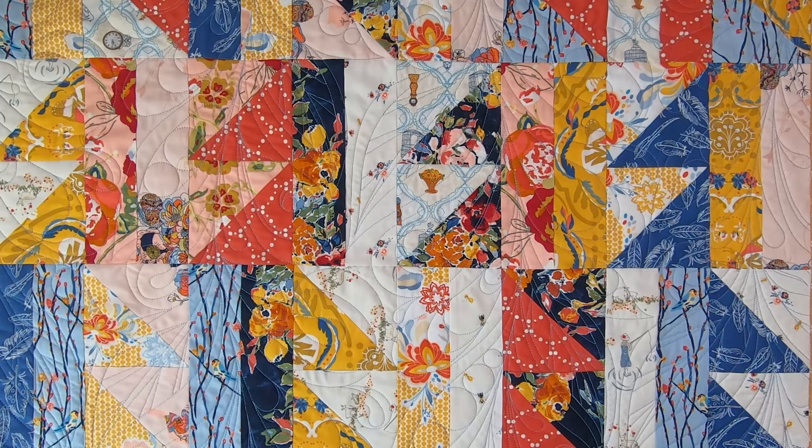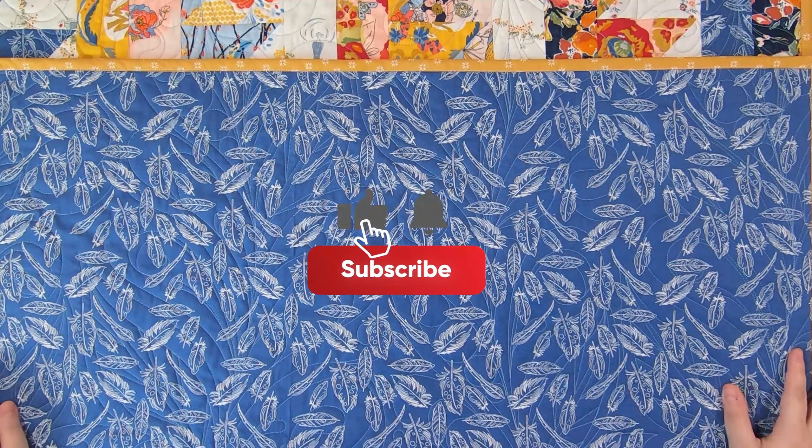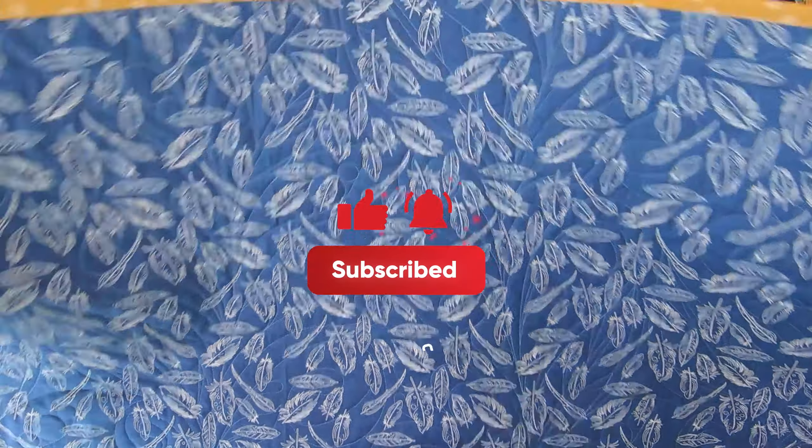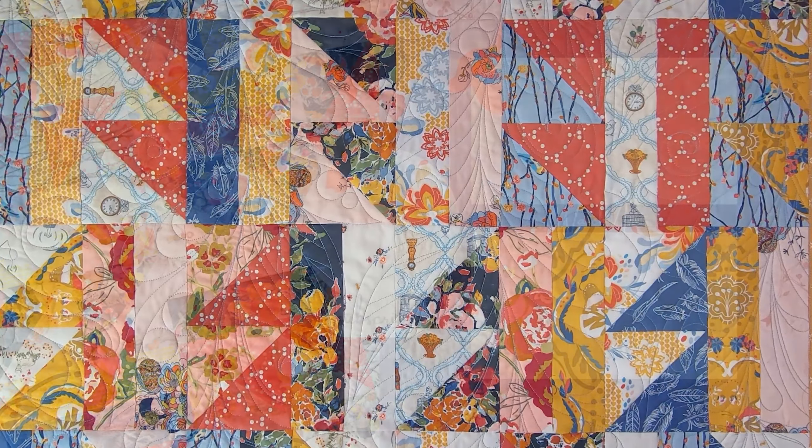I do hope you have enjoyed today's tutorial. If you could please take a moment to hit that like and subscribe button, and hit the notification bell so you can be notified for your next amazing quilt project.